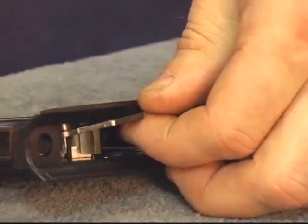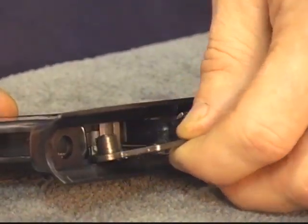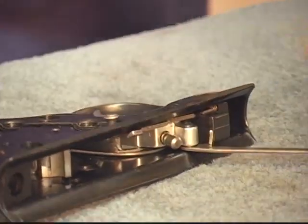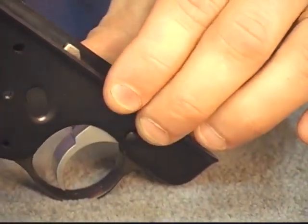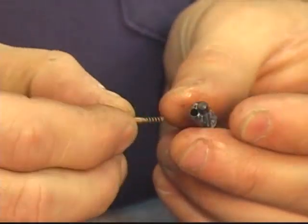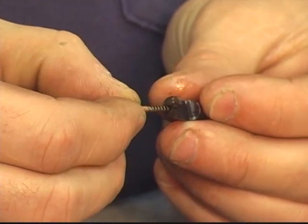We can rotate our safety up and out just like the Mark 1, and set it aside. Looking inside, this one is relatively simple — we have our spring and plunger, which fits in the back side of the magazine catch.